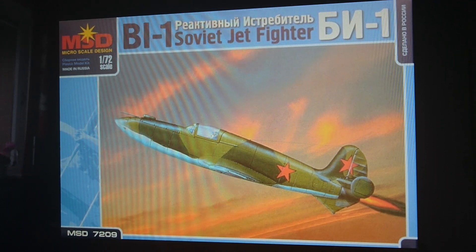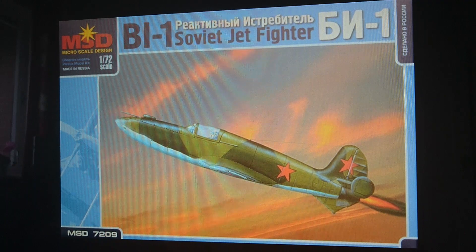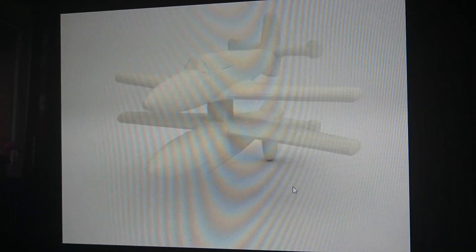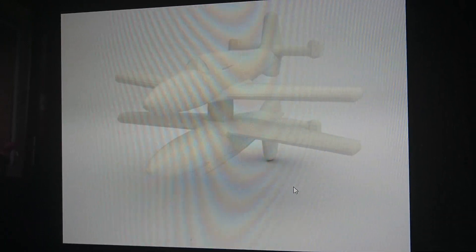Before the main review, I want to go through some of the options available. The first is a Styrofoam option comprising two models of the BI-1 on one sprue. The sprue is actually a block of Styrofoam holding the two kits together. I have seen images of these kits painted up and they look quite nice — the reproduction is actually quite good. The problem is they're 1/300th scale, so they're tiny — probably about 2-3mm long. An interesting option, though, and worthy of note for dioramas.